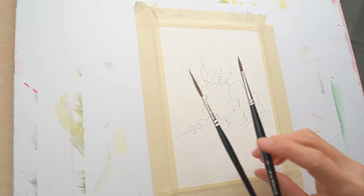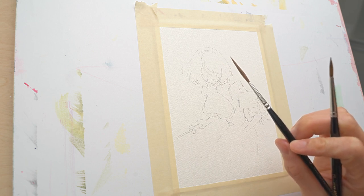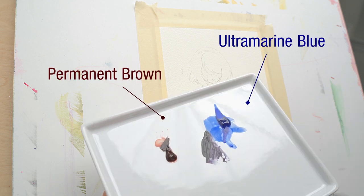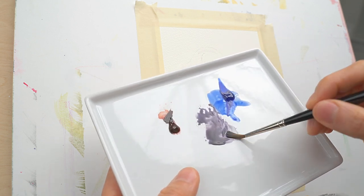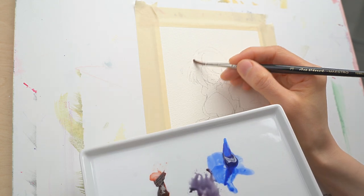I'm going to use two brushes. This is a pretty small round brush and this one is a rigger brush which gives me really fine details with the pointy end. We're going to use just two simple colors: permanent brown and ultramarine blue. Because the brown is kind of red, it turns into a darkish purple and I'm going to use this for the left hand side of her hair.